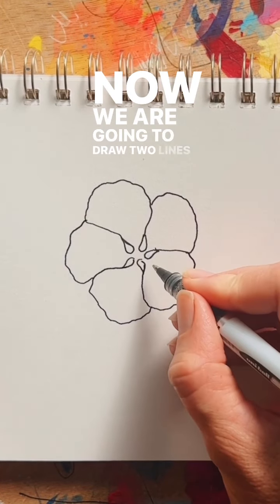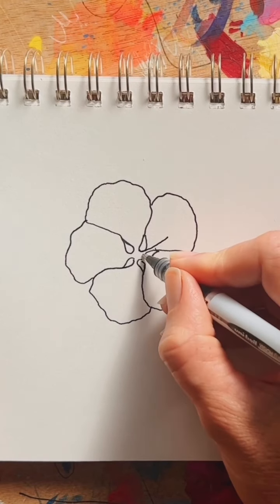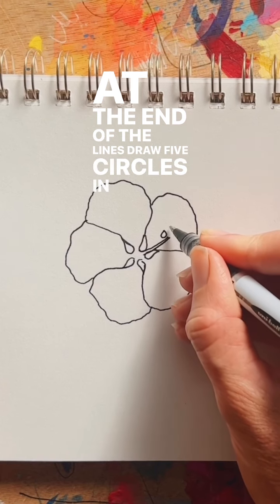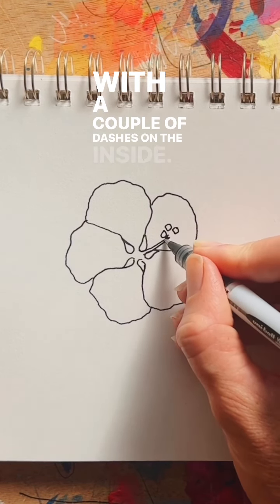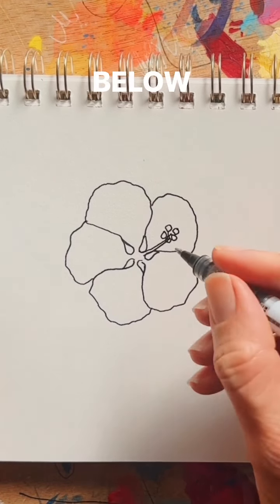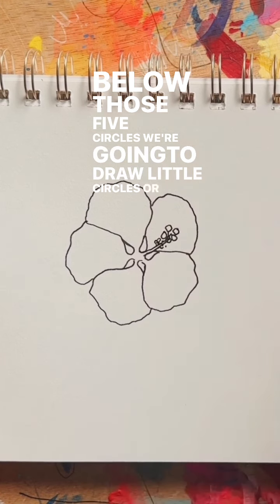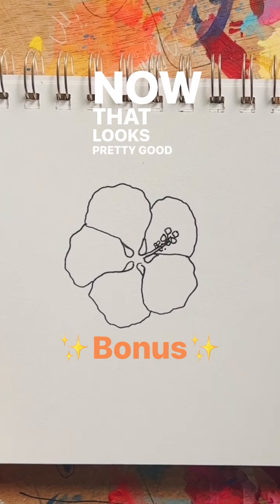Now we are going to draw two lines coming out from the center across any petal that you choose. At the end of the lines, draw five circles in a circle with a couple of dashes on the inside. Below those five circles we're going to draw little circles or even dots. Now that looks pretty good.